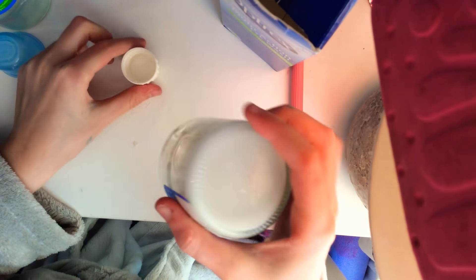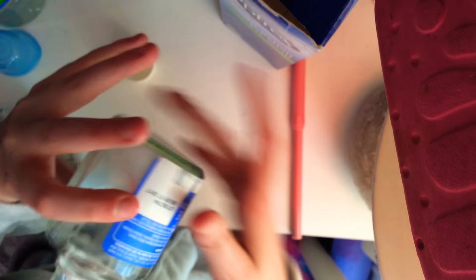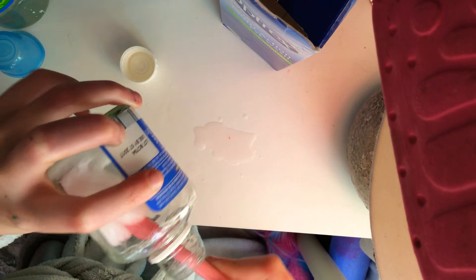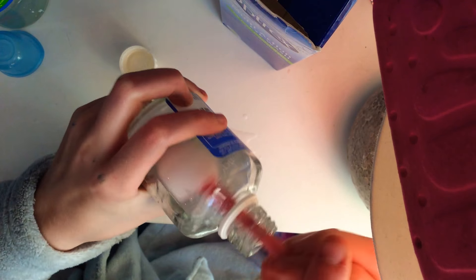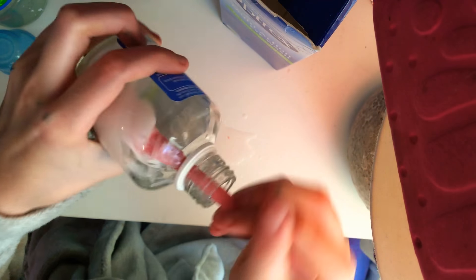And then once you've mixed it, it should be good. If you want to double check, you can just give it a little mix about, and if it's still not ready, you can add in some more activator or bicarbonate of soda and water.